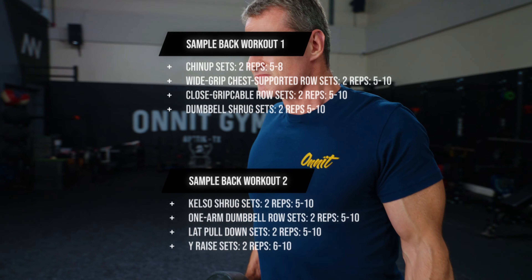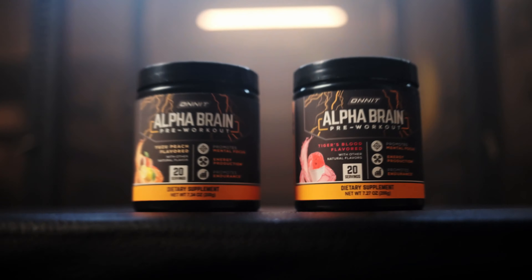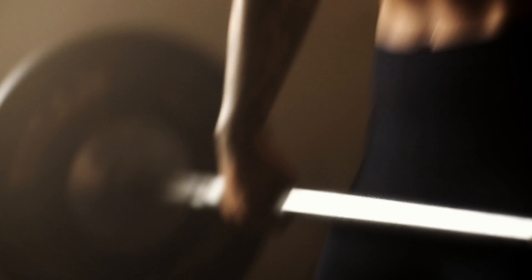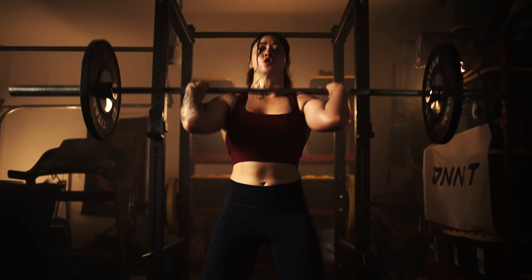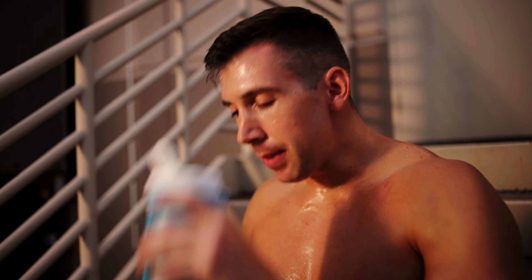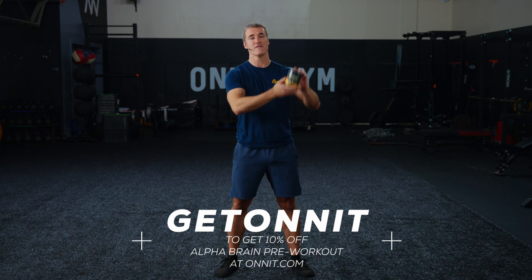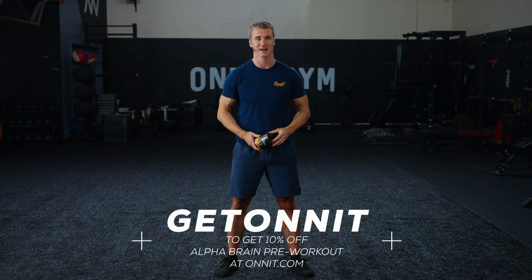Your lower traps pull the shoulder blades down in a reverse shrugging motion, so any pull-up or pull-down variation will involve the lower traps to a large degree while it trains the lats. Still, it's a good idea to really isolate the lower traps to strengthen them, especially if you do a lot of overhead or chest pressing, which can be hard on the shoulder joints. Strong lower traps help stabilize shoulders, and the Y-raise is a great movement for this purpose.